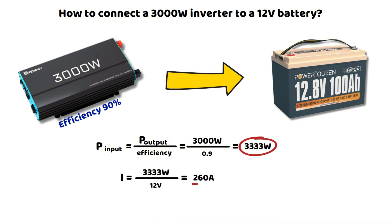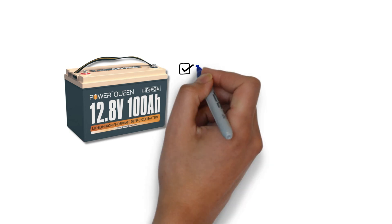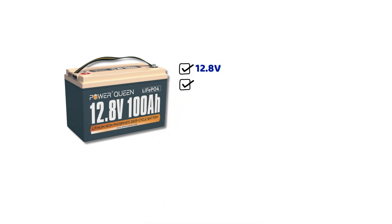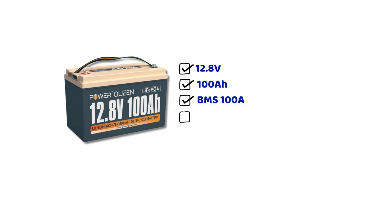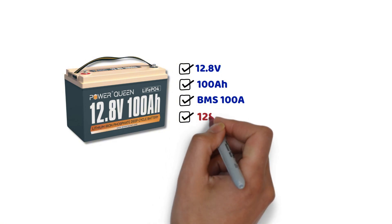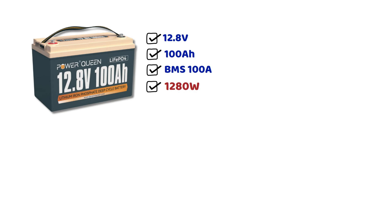This brings us to a common problem: connecting an inverter that is much more powerful than what the battery can actually deliver. With a 12 volt 100 ampere hour battery, the maximum output current of the BMS is 100 amperes. At 12.8 volts and 100 amperes, we get 1280 watts. So a 1000 watt inverter is fine, but at 1500 watts, it already won't work.